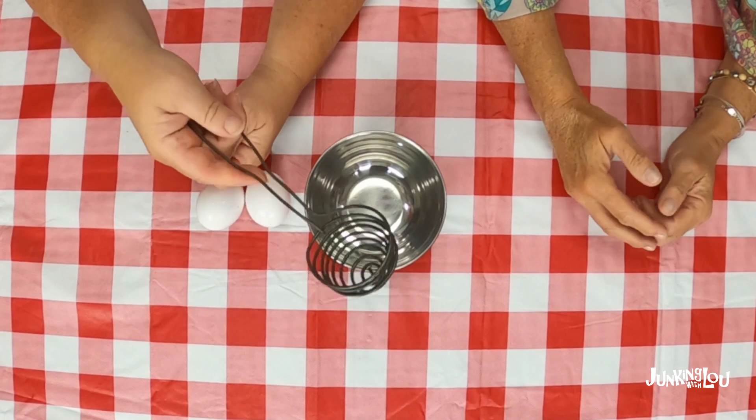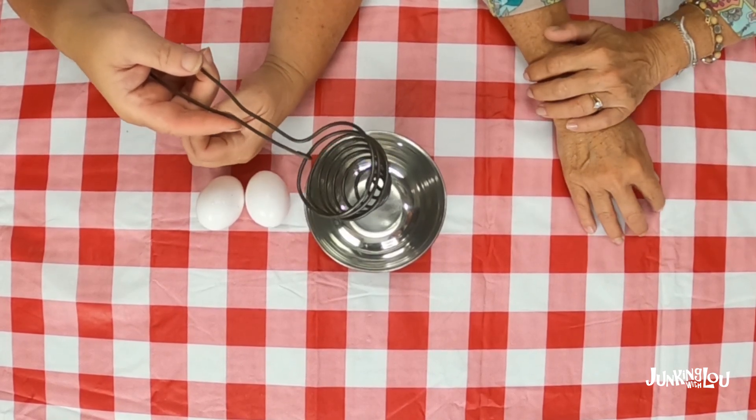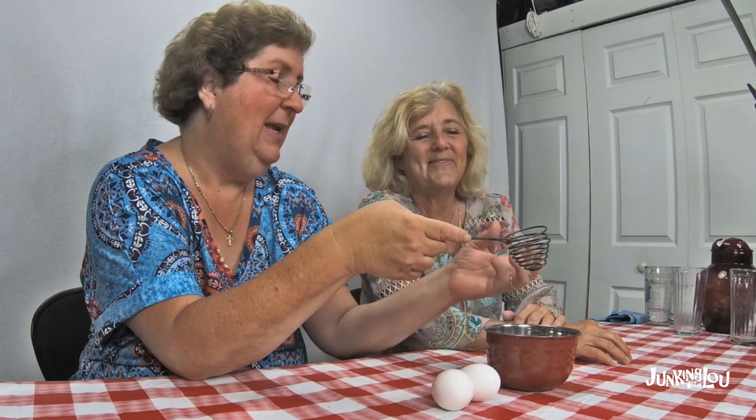We're going to attempt to demonstrate this for you — we can always try, it doesn't mean it's going to happen! So the first thing we're going to do is this egg separator. The purpose of the tool is you're supposed to put the egg in there and it's going to keep the yolk up. We'll see.